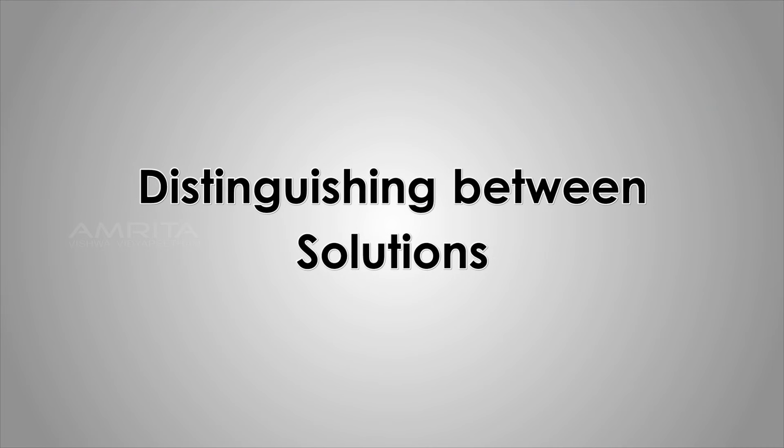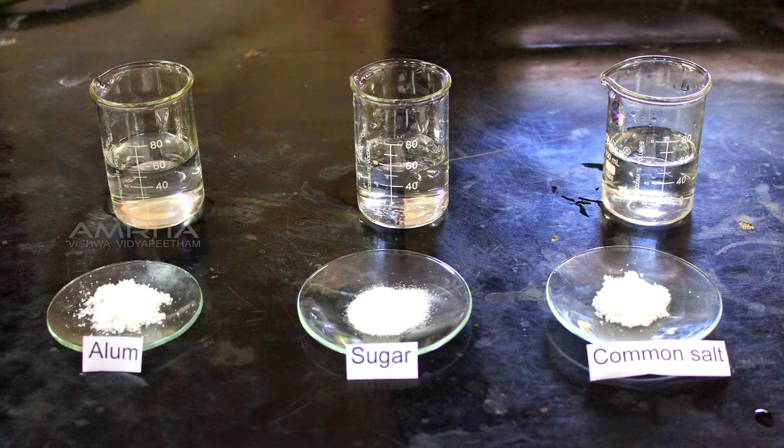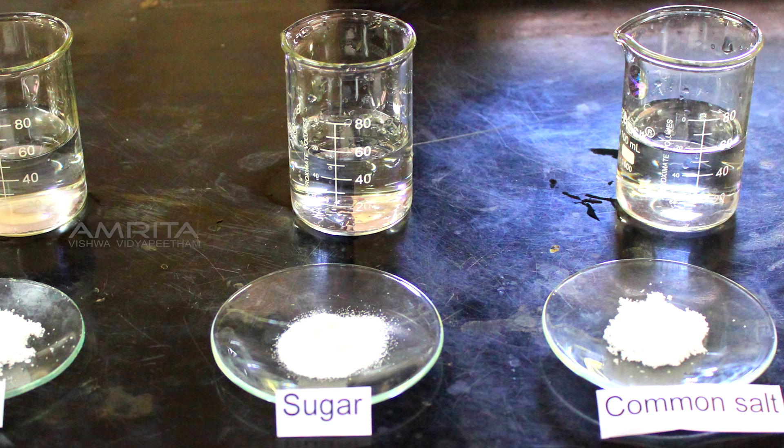Distinguishing Between Solutions: Identification of True Solution. Take 10 grams of fine powdered alum, sugar, and common salt in three separate watch glasses.